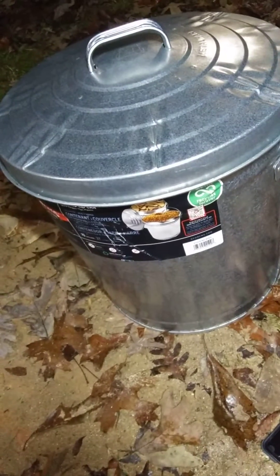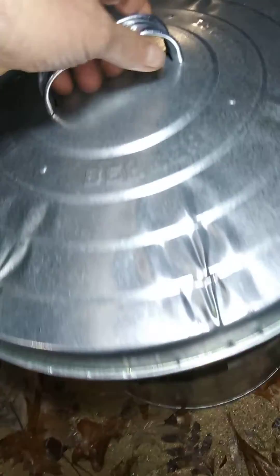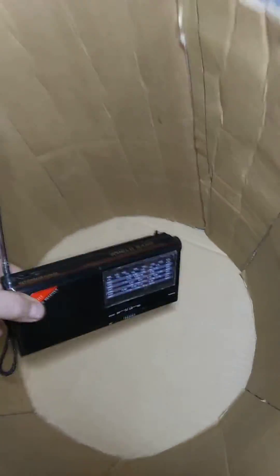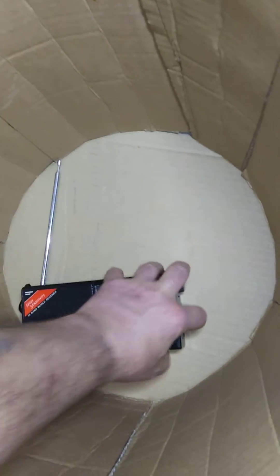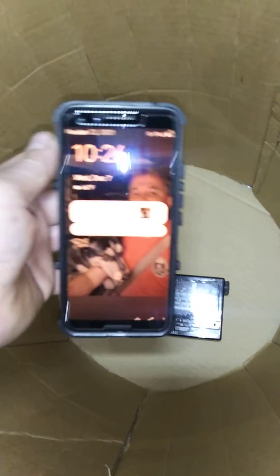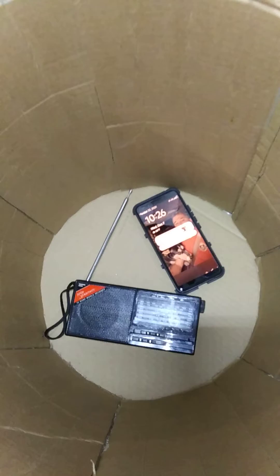People call this a Faraday cage — real or not? I need help. Let me know guys what you think. As you saw, it didn't work. It didn't work for me with my cell phone. Radio works. Cell phone — not so good. Thanks guys, and I hope to hear from you. Please let me know what you think.